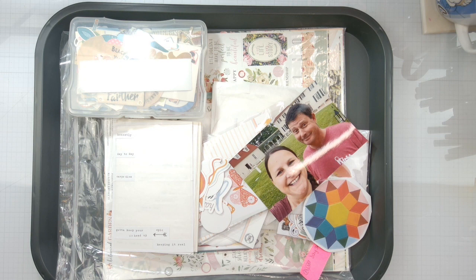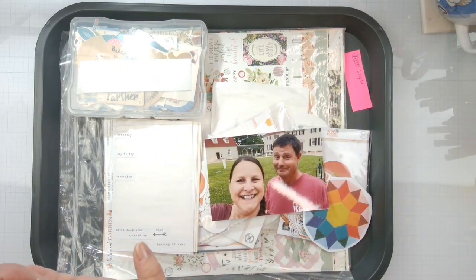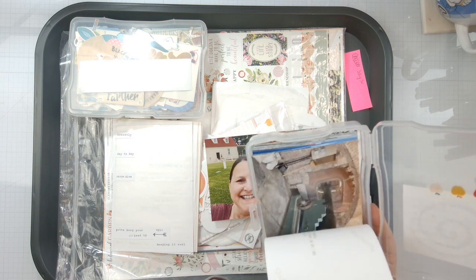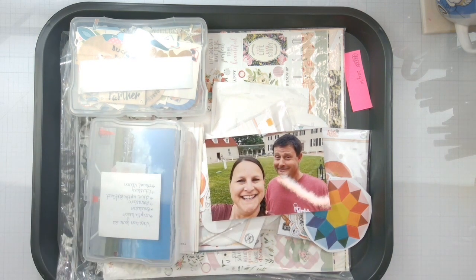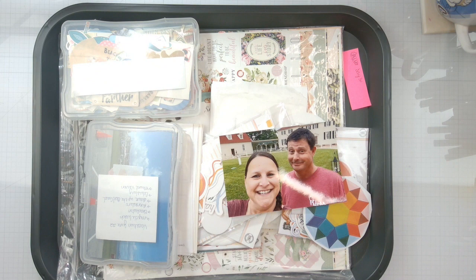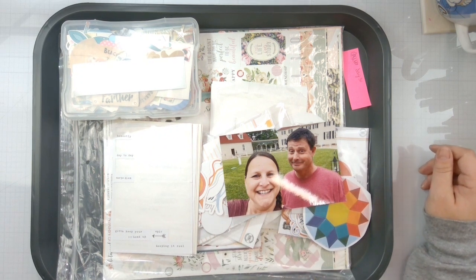Welcome back to the channel and welcome to day 30 of Christie's Beautiful Life 30 Days of Sketches. Can you believe it — one more day after today! I'm going to do this photo. I went through the majority of these, which are just all scenery-type pictures, so I'm actually just going to put those in a photo album because I don't really want to scrap them. You don't have to scrap all the photos, you guys.